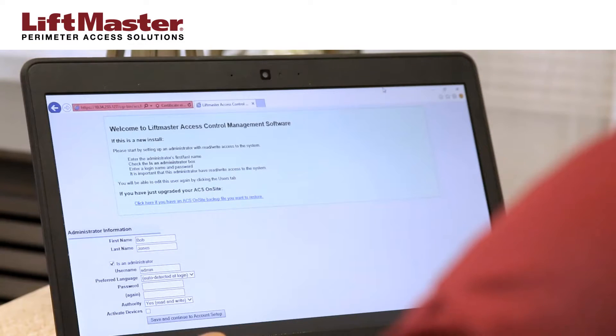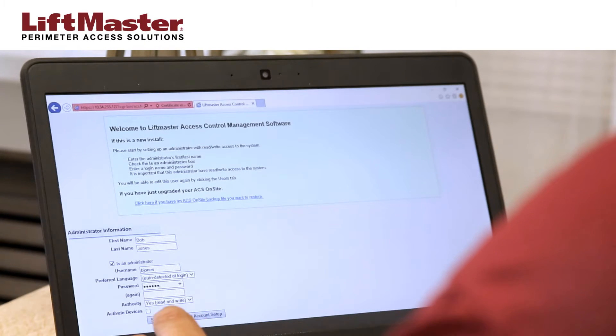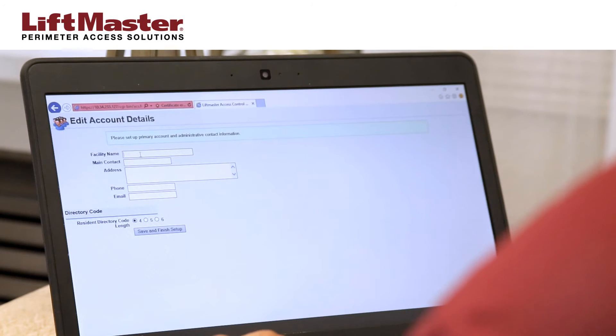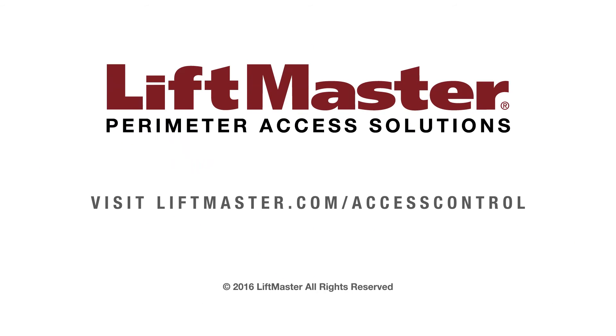The welcome page will be displayed. Set up an administrator account by creating a new admin username and password. Enter the community name and the admin information. Complete the setup of the community by adding gates, doors, and residences. For details about how to complete your community setup, consult the manual or watch our other support videos. Thank you for choosing LiftMaster. Learn more about our access control solutions at liftmaster.com/accesscontrol.